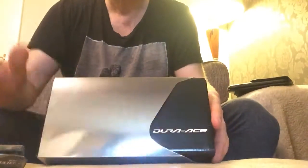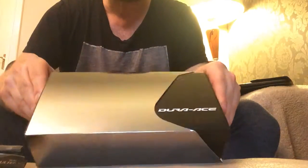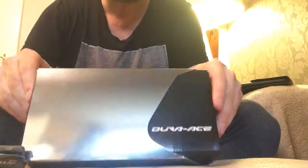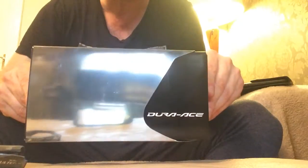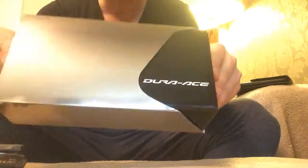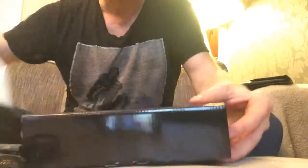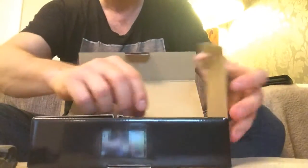I had these in the post this morning - my Dura-Ace pedals from Canyon, which were £105. These usually go for about £150-£160, so a fantastic deal, even though it was £6.99 postage. A really good deal, fantastic box. These are the top of the range you get from Shimano.